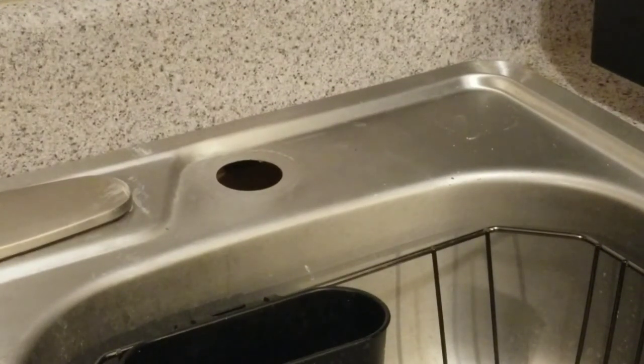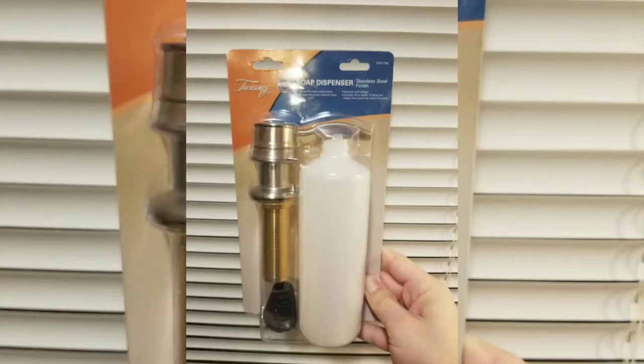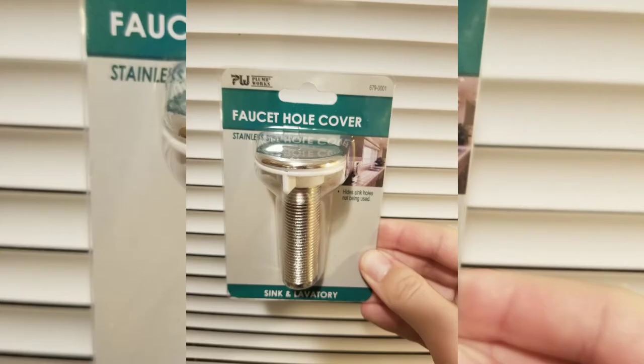I've got a couple of options when it comes to fixing something like this. You could install a soap dispenser, like the one shown here, or you could do a faucet hole cover, like this one. Because this was a rental, I decided to go with the faucet hole cover, because it's just one less thing that can break or needs to be fixed.